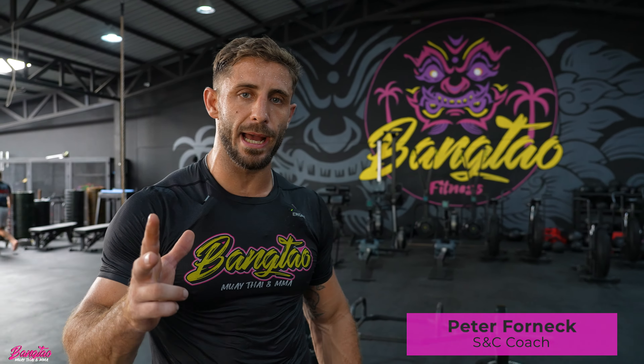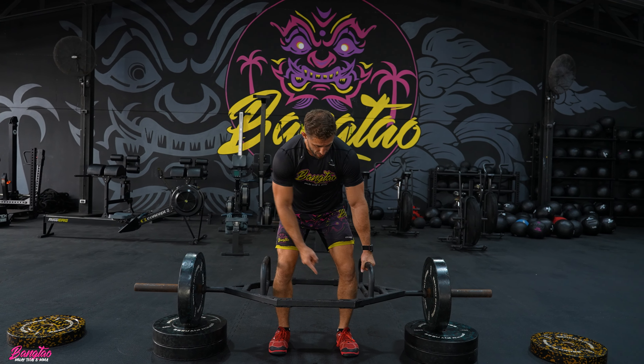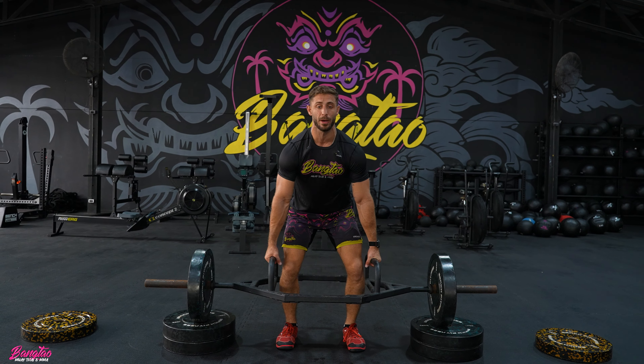Join my warm-up. The main lift is called a trap bar deadlift high pull. You can see I start from the blocks, meaning I'm in an athletic stance, like a wrestler for example. My main focus is a triple extension — ankle, knee, and hip — while I'm lifting this weight up.